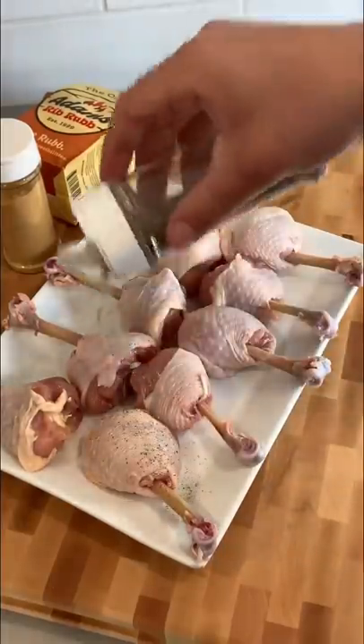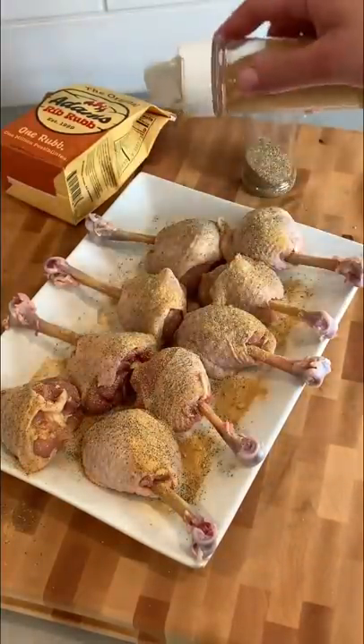Let's keep it simple. I'll use salt, pepper, garlic powder, and my favorite barbecue rub.